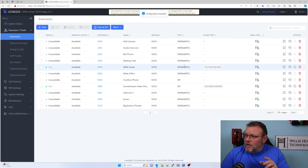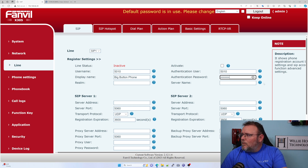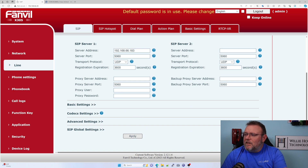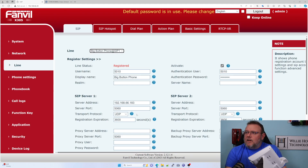I'm going to use extension 5010 — I renamed it Big Button Phone. It's going to be 5010, Big Button Phone. User will be 5010, and we'll set the password. Do we have to have something for a server name? I think we just need to put the UCM — 183 UDP. I don't think we need to do anything else. Probably the default codecs and all that good stuff will take care of it. We'll go ahead and activate that. And now it says we are registered.